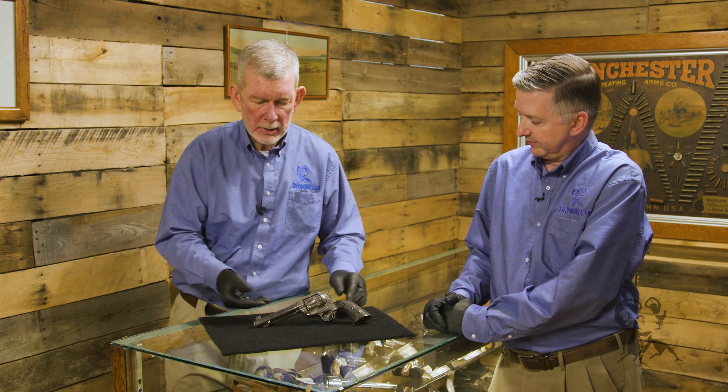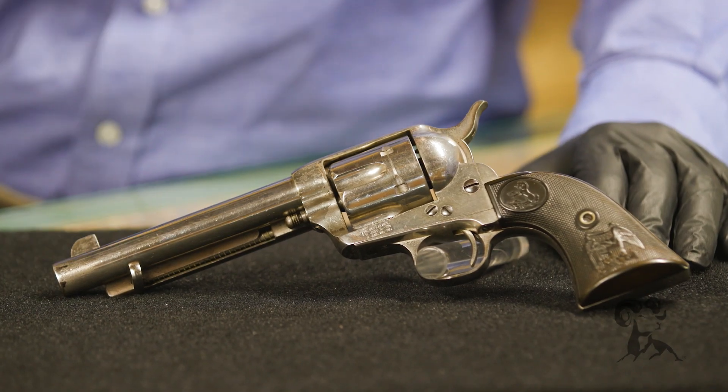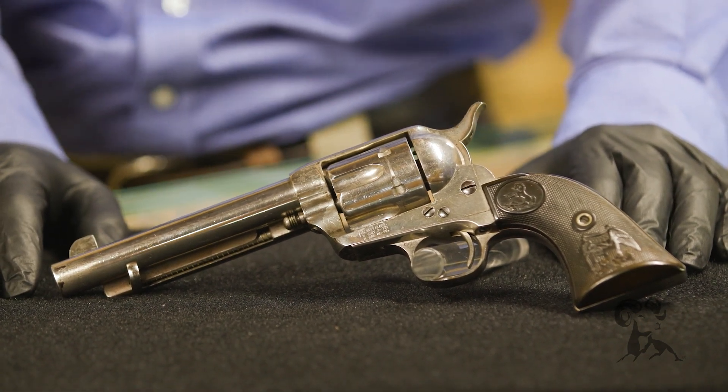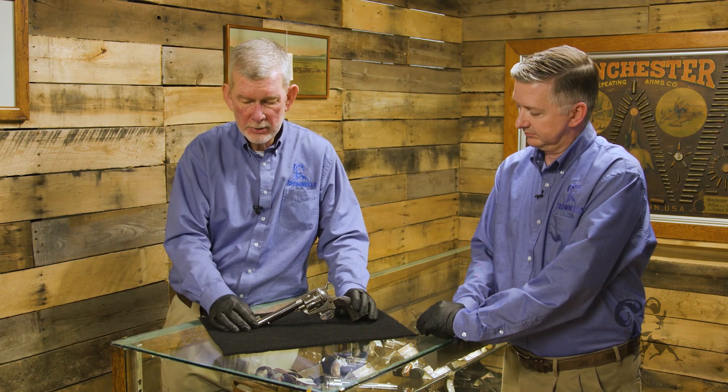The big deal with this gun is the owner. It was originally owned by Bat Masterson, the famous lawman of the Old West, a buffalo hunter, gunfighter — he could actually put that on his business card if he wanted to. The only thing unusual about this gun is it was special ordered to have a higher than normal front sight to print the point of aim for Mr. Masterson, who maybe had a special load or something.